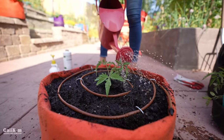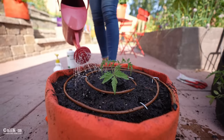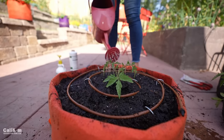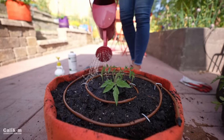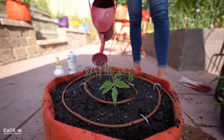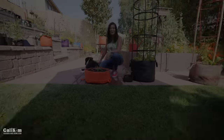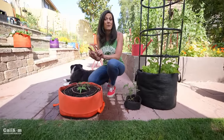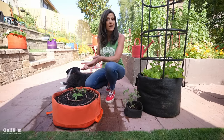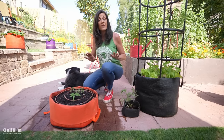Drench the soil of your tomato plant really good until it runs out the bottom, so the tomato is getting the nutrients it needs consistently throughout the growing season. What I like to do is set a little reminder on my phone so I don't forget to give my tomato plants a good feeding every 10 days to two weeks. My little Golden Jubilee tomato looks pretty small right now, but believe me it's going to grow fast when you use all these secrets.